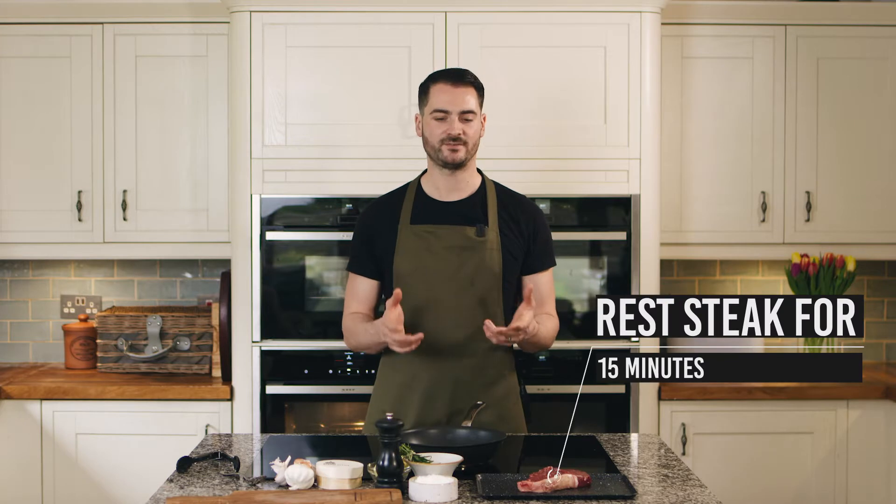First thing you want to do is take the sirloin out of the fridge and let it come to room temperature for 15 minutes.